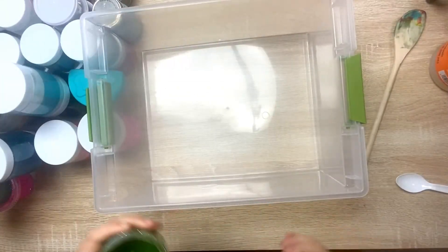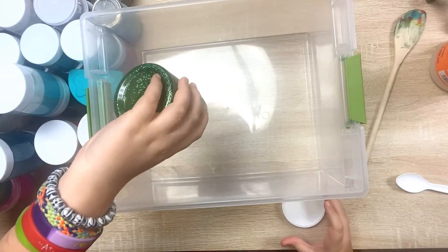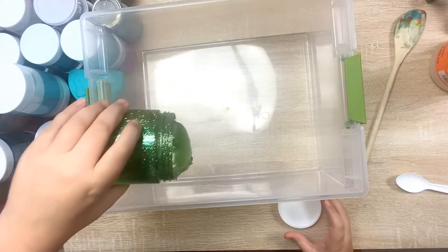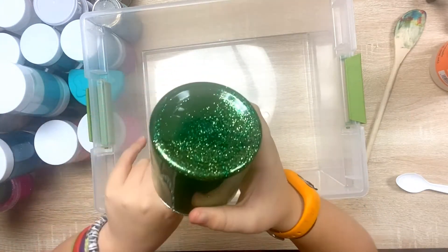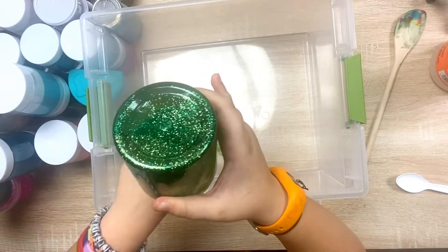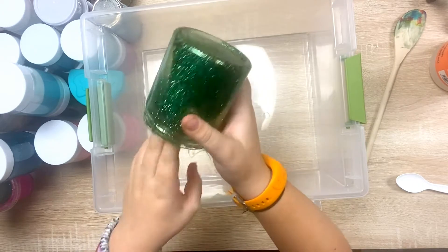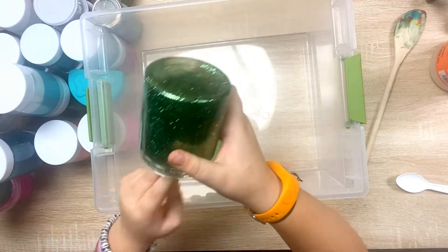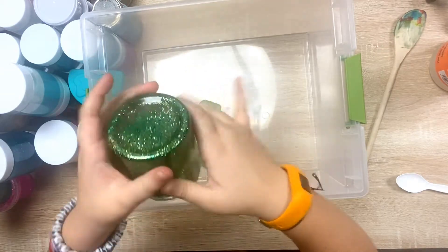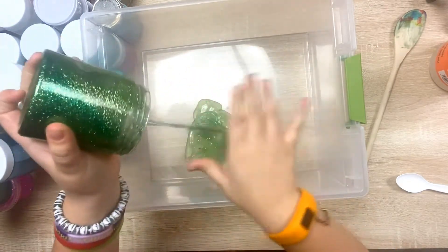First slime. This one's stuck. So if you guys don't know what this one is, this actually might be slime. Okay guys, if you don't know what this one is, it is my leprechaun slime. I didn't know that this was actually not going to be as deactivated as I thought. So, yeah.